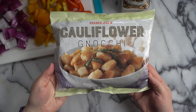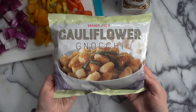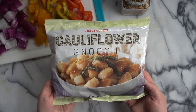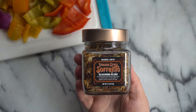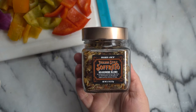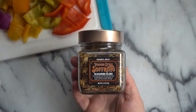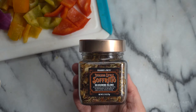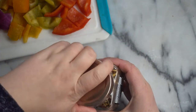Here is the cauliflower gnocchi we're using — it can be found in the freezer section at Trader Joe's. If you've never had it before, it's a great alternative to regular gnocchi and it's super delicious. To give our cauliflower gnocchi and vegetables lots of flavor, I'm using this Italian style sofrito seasoning blend from Trader Joe's. It has a really nice mix of sun-dried tomatoes, onions, garlic, salt, and crushed red pepper flakes.